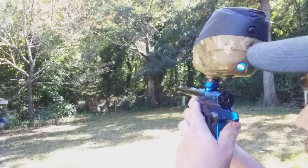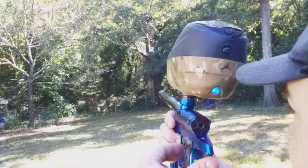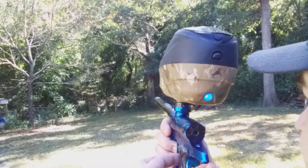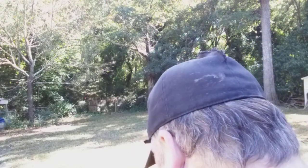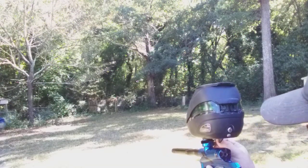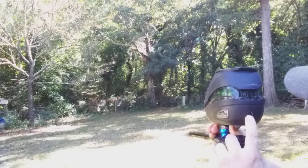So here we go — Die Rotor LTR. I would say that was pretty much the same as what I've seen with the empire loader. And at the very end, the rate of fire did spike. So I'd say that was close to 25.